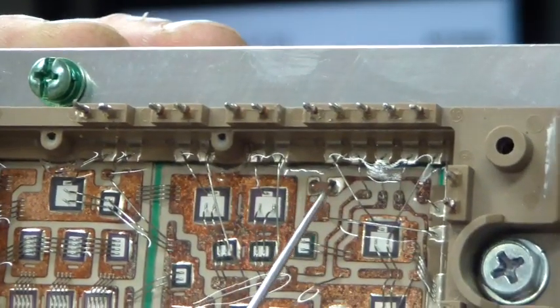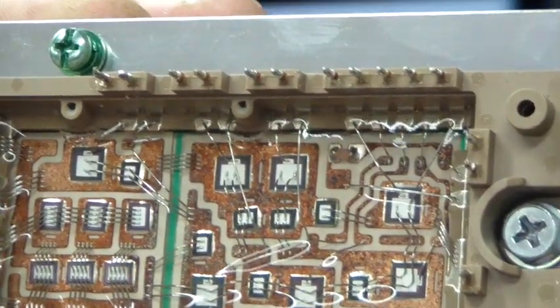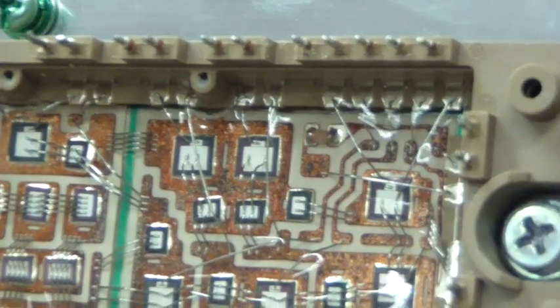Right in the center of the screen is the negative temperature coefficient thermistor — hopefully you can see that. I have a tool to point with, but it's right below where I'm pointing — it's just a barrel-type surface mount component.